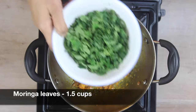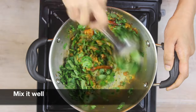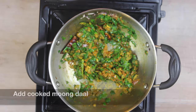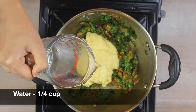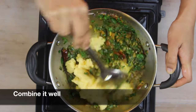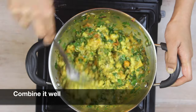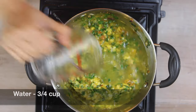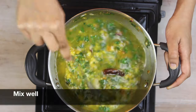Next, add around one and a half cups of moringa leaves and combine well. Once the moringa leaves have sautéed well, add the cooked moong dal. Add around one-fourth cup of water to help combine everything, then add another three-fourth cup of water. Add one teaspoon of salt and mix well.